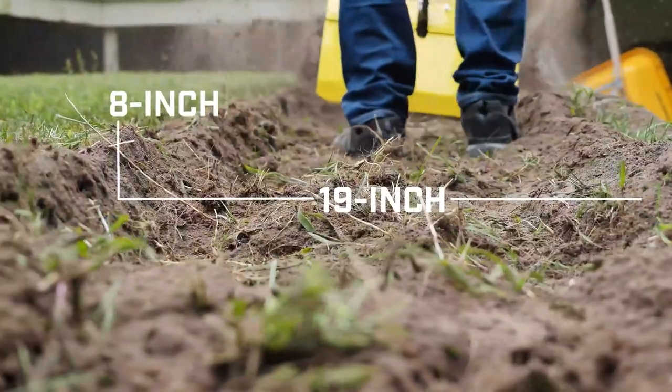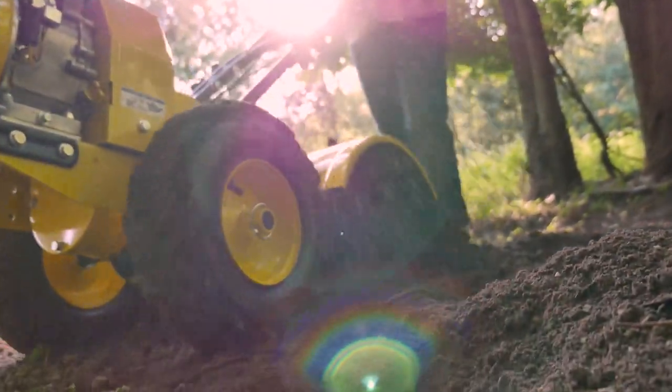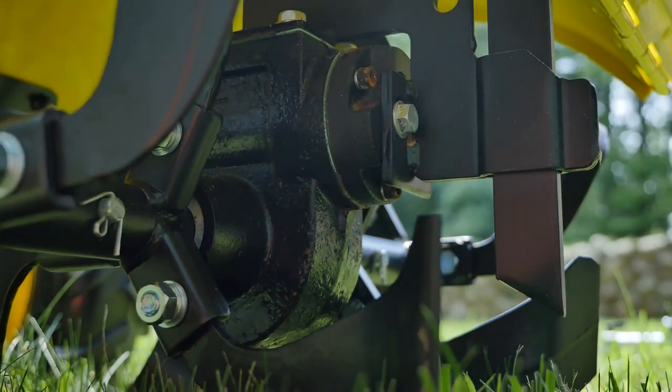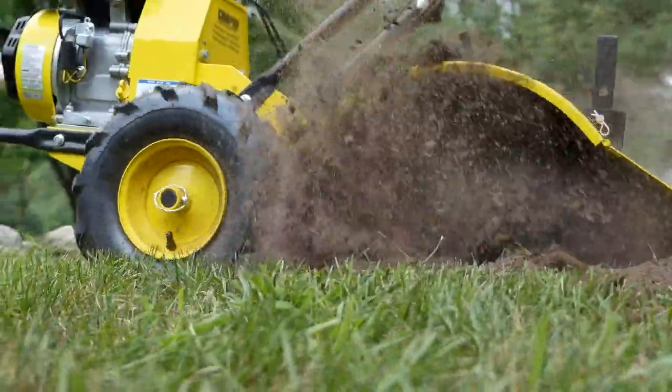The 19-inch tilling width and 8-inch tilling depth help you tackle large plots of ground so you can quickly move from tilling to planting. The easy-adjust depth gauge runs behind the tiller so you can work at a consistent depth and get the balance you need in different conditions.